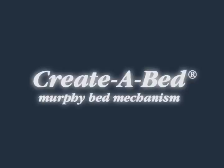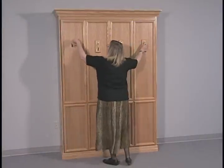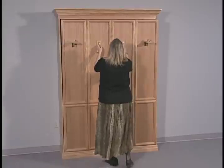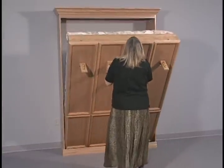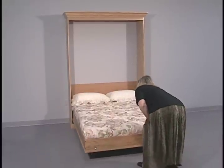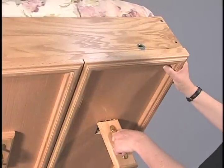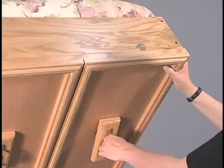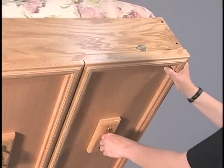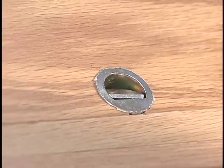The Create-A-Bed Murphy bed mechanism was designed for the do-it-yourselfer with basic woodworking skills and tools. This patented mechanism uses gas springs instead of metal springs. It requires no floor mounting and was designed for years of daily use and comfortable sleep. The unique locking leg design prevents the bed from being lowered without first opening the legs, helping avoid possible damage from improper lowering.